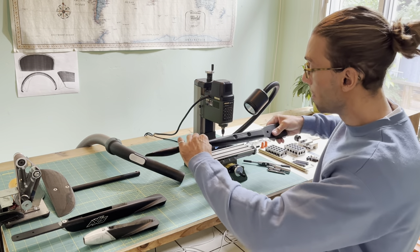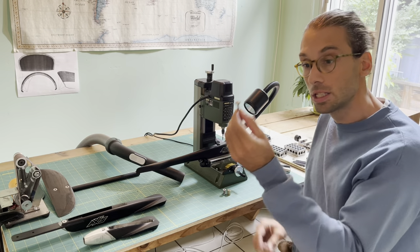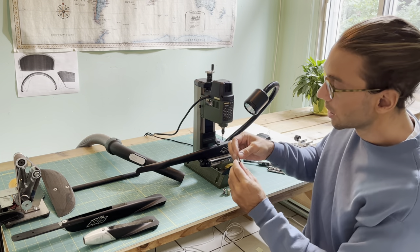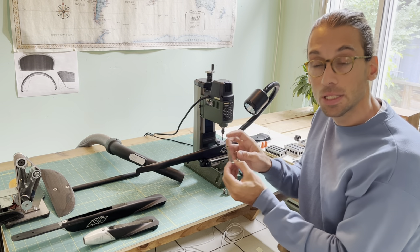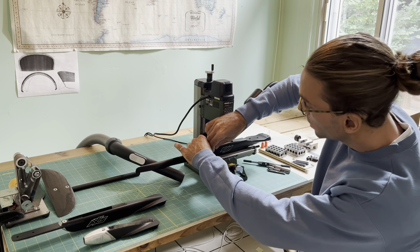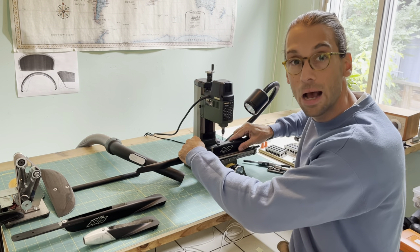So the first thing we need to do is mount this part upside down and fix it with the square nuts provided with the mill. I use some existing M6 screws, slide them into the track, put them inside the mast, and use those existing holes to bolt it down in place.